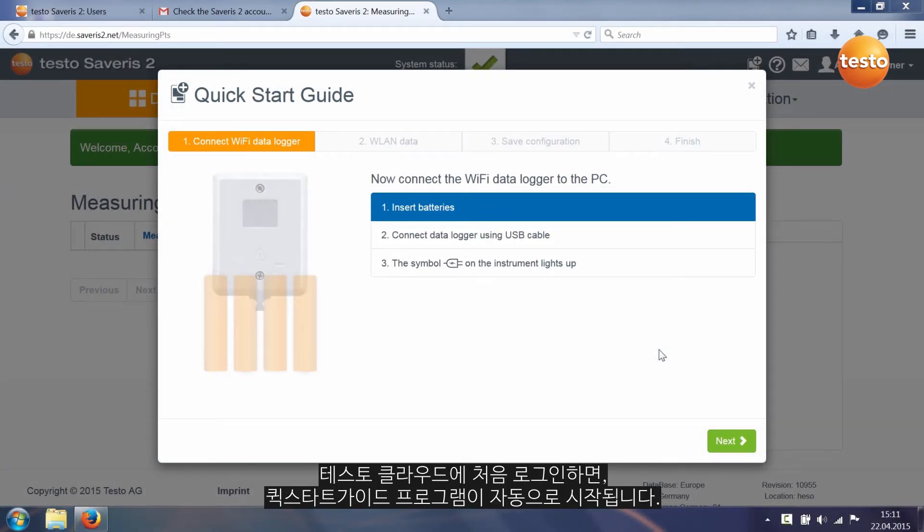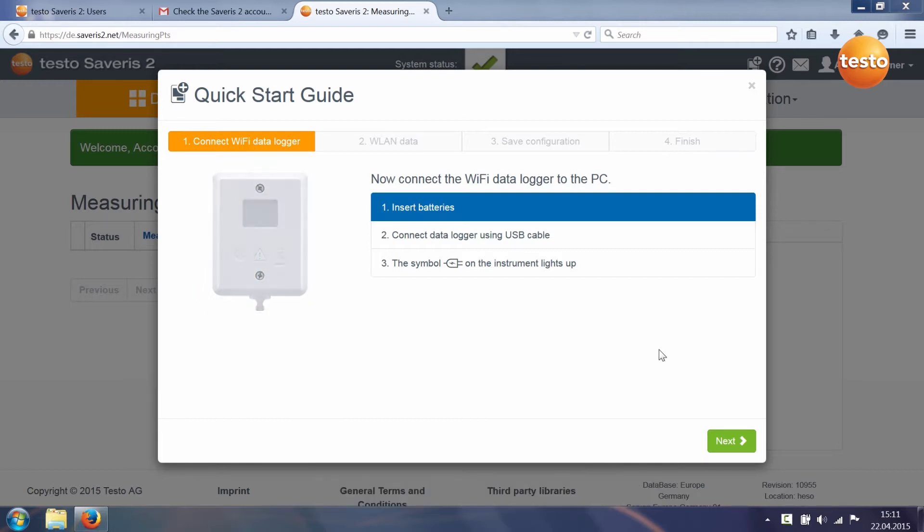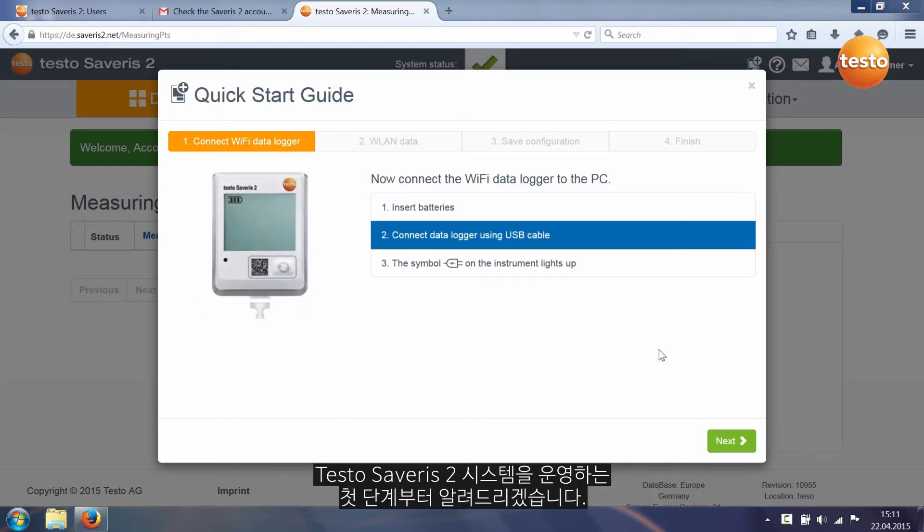When you log into the Testo Cloud for the first time, the Quick Start Guide is automatically started. This guides you through the first steps for commissioning your Testo Saveris 2 system.